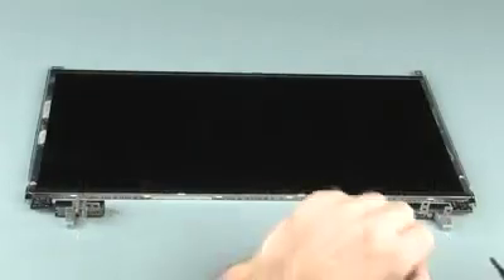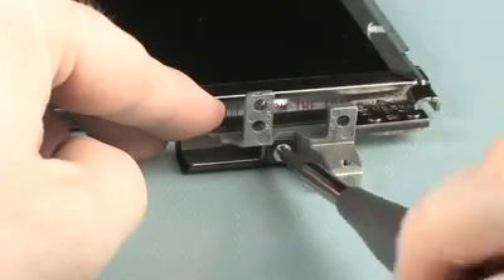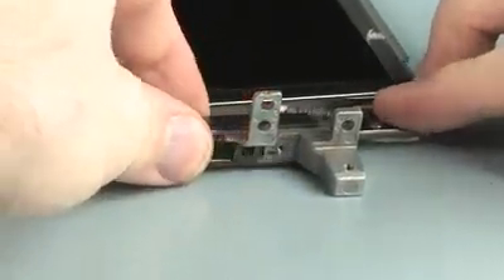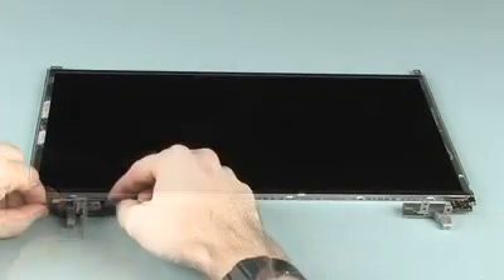Remove the 3mm P1 Phillips-head screw that secures the right hinge cover to the right hinge. Slide the right hinge cover off of the right hinge. The left hinge cover is removed in the same manner.